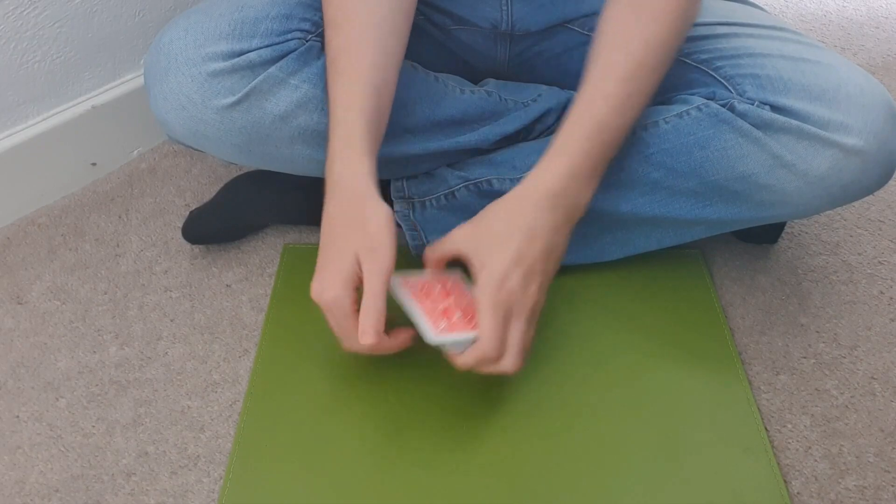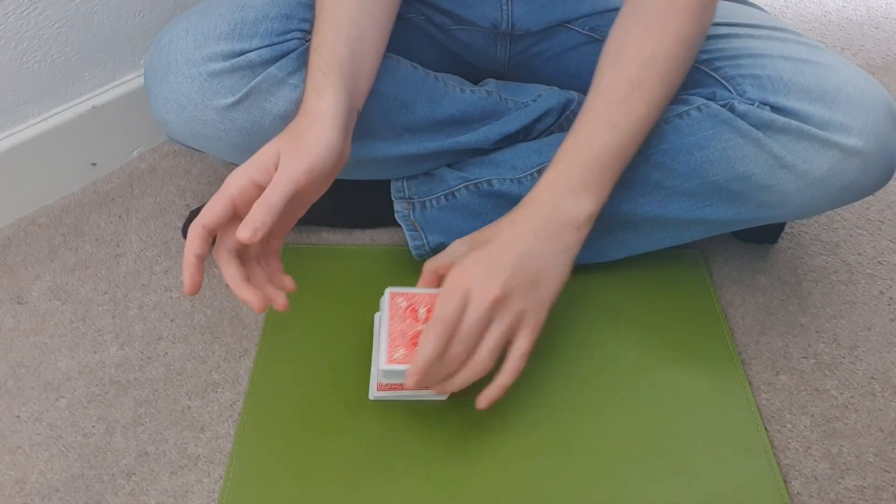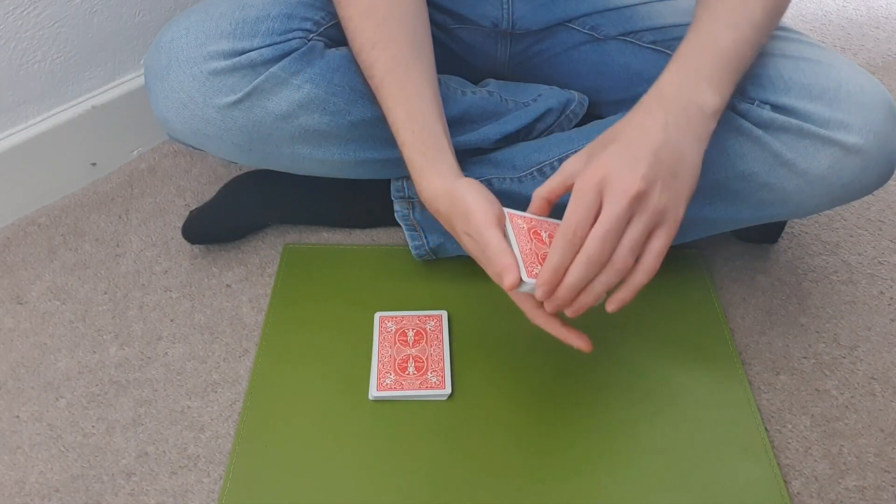So again, they cut the deck. And as you can see, the four of hearts is here. So the trick is done. That's it.